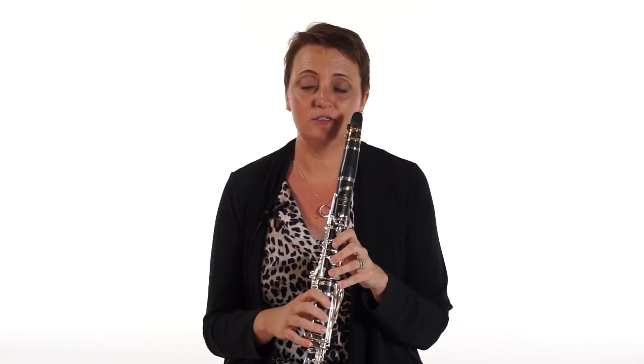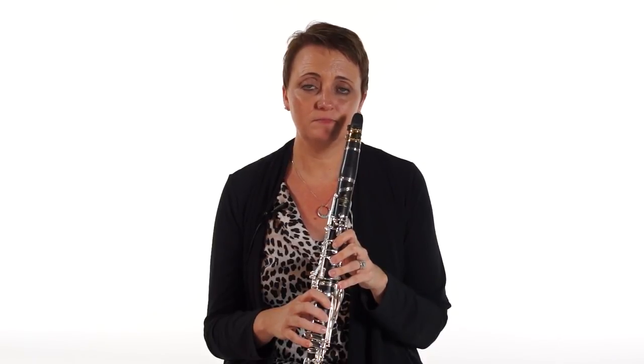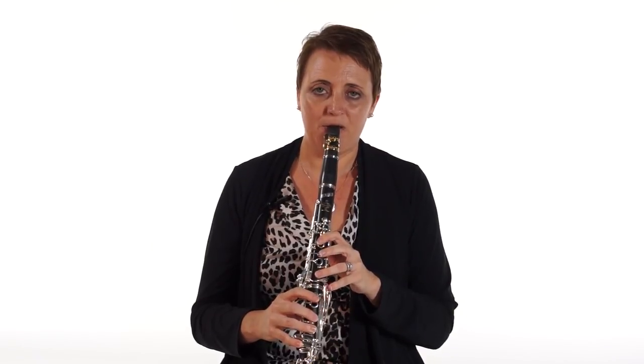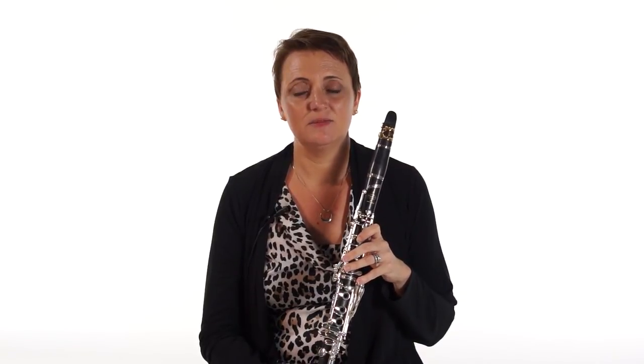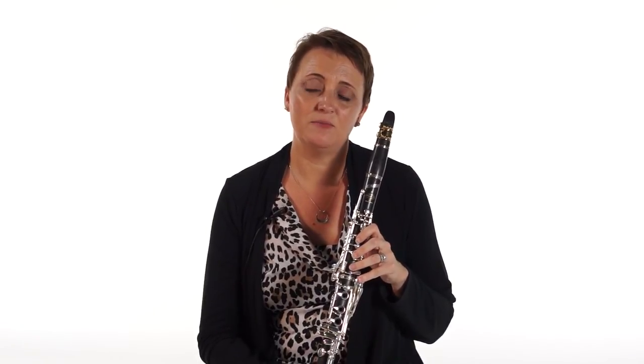The next thing you can do is practice going back and forth between them — one in the short staccato, and one in the long or legato. You can continue this practice as long as you need to. The key is to listen and make sure each note has the same front and the same length. That way, when you're going back and forth in your etude, you can transition more quickly.